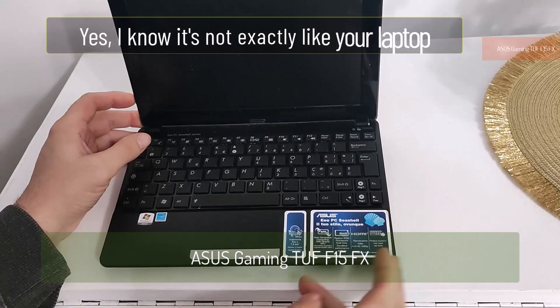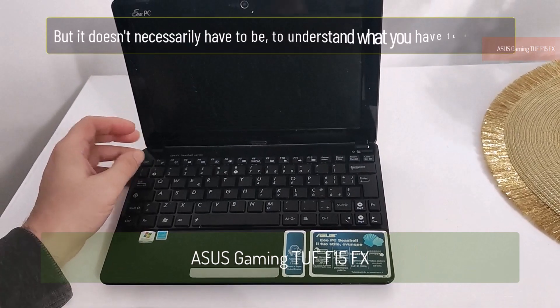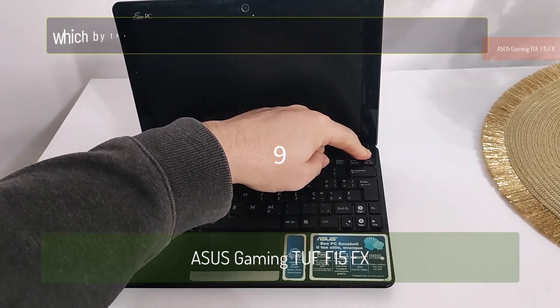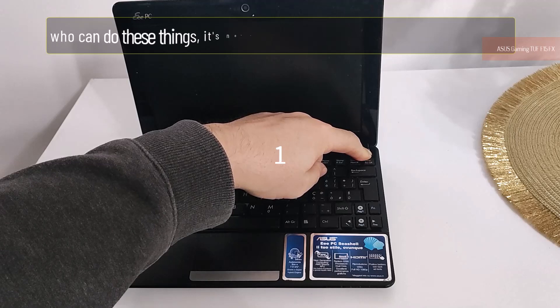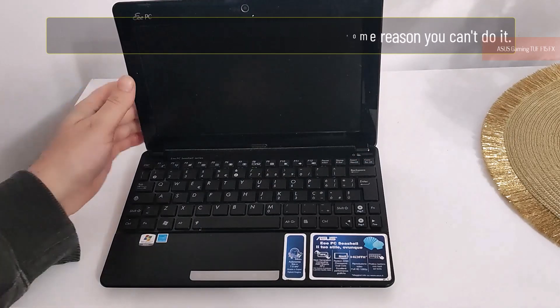Yes, I know it's not exactly like your laptop, but it doesn't necessarily have to be to understand what you have to do next. If you don't understand this tutorial — which, by the way, is made for beginners — then send this video to a friend who can do these things. It's not a problem if for some reason you can't do it.